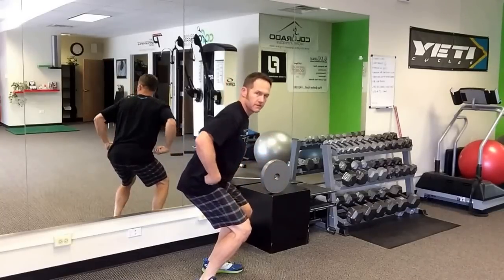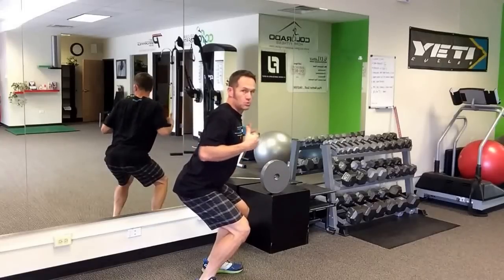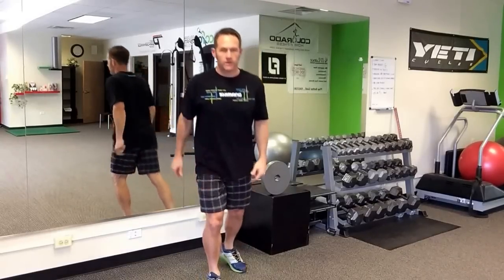Knee flexion, hip hinge, thorax extension, with good shoulder blade retraction and stability. We know that we all need to be good at the squat movement.